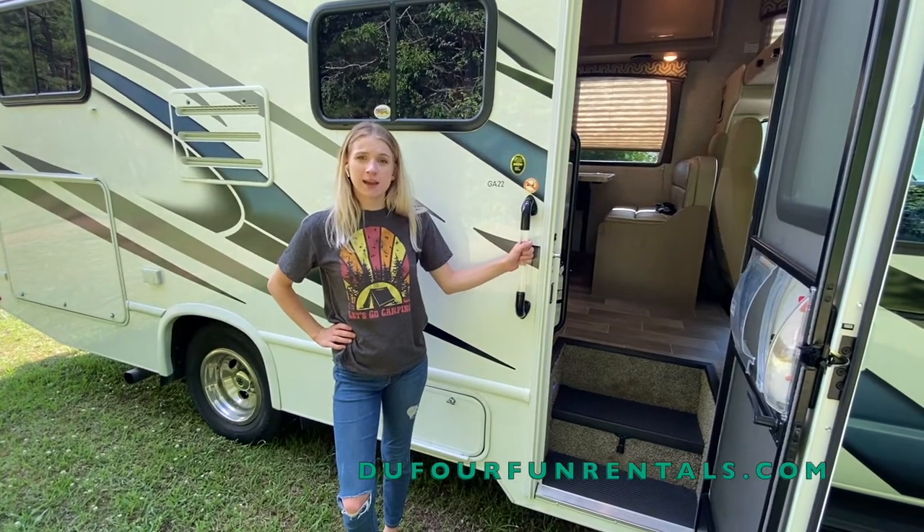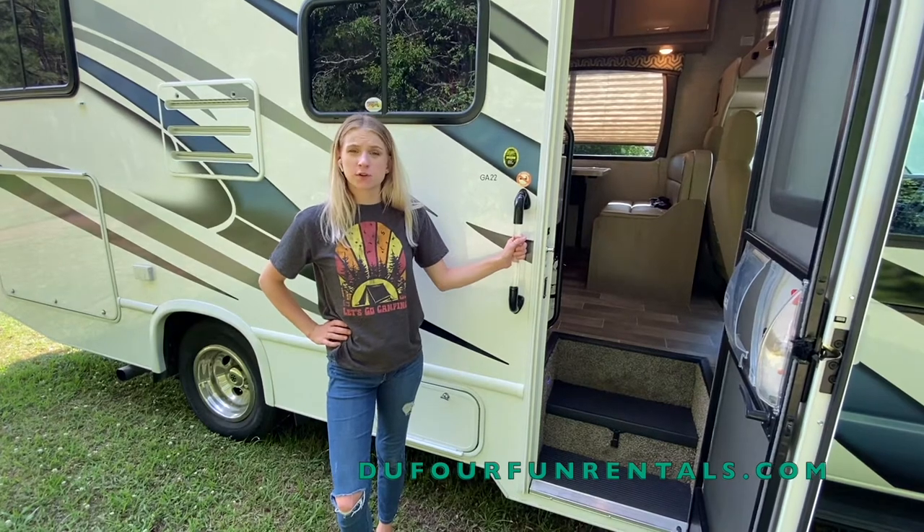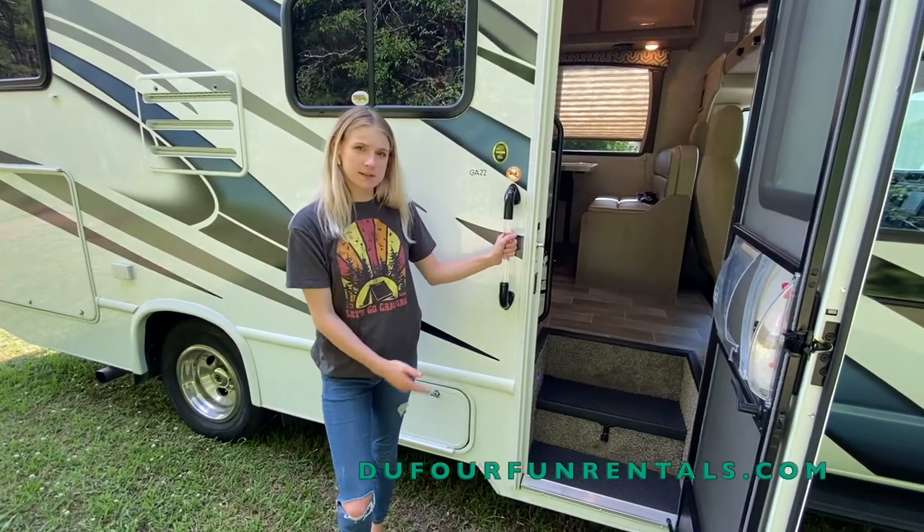Hey guys, my name is Jolie and today I'm going to give you a tour of Betty. Betty is similar to most of our standard RVs. We're first going to step inside.